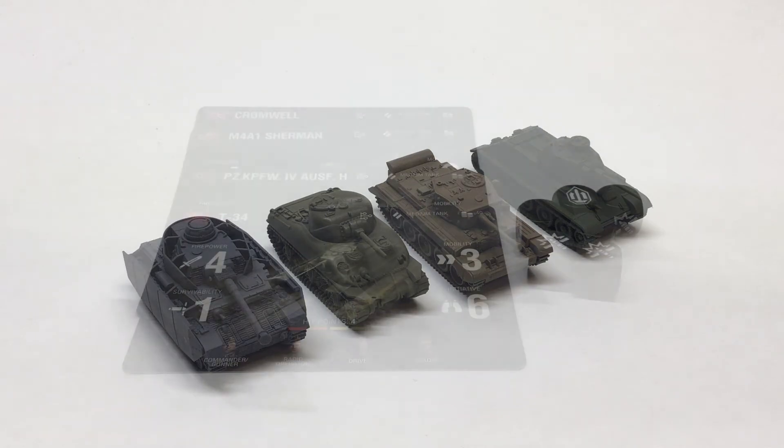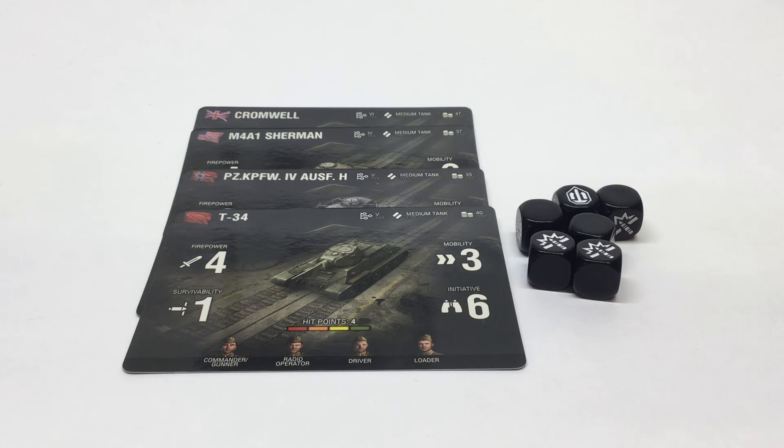You get four tank cards that come in the starter set — a nice glossy card, full color, wonderful layout and pictures, very professionally done. You also get six customized laser-engraved dice to use for your offensive and defensive capabilities.